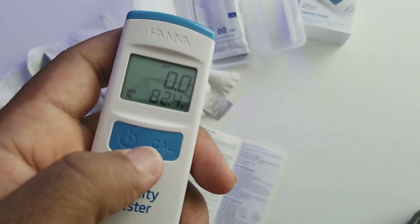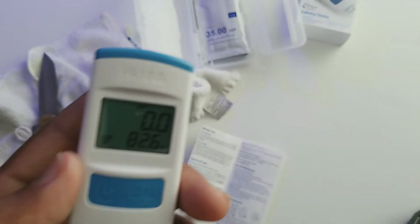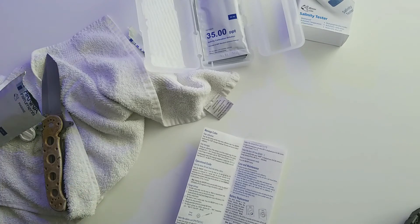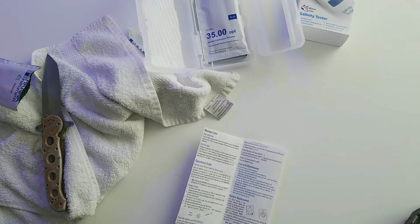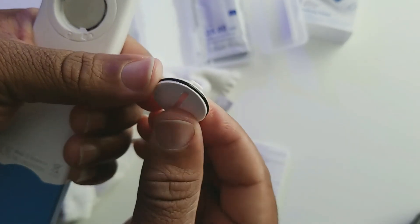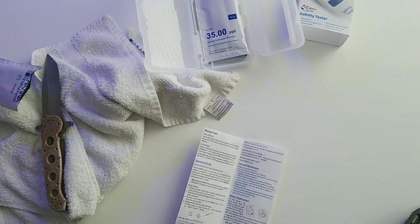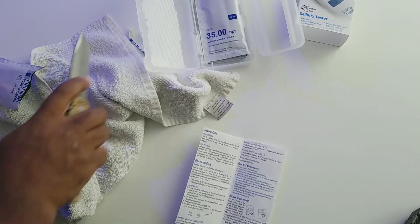That looks to be all set — as you can see it's reading the temperature while it's in the case right now. I do have some salt water and I'm going to go ahead and check that in just a second. Putting the battery door back on — because it's waterproof, this battery door has a rubber gasket around it to keep the water from getting inside, so it is a bit stiff to get on and off. Just be aware, it's not stuck, it's just nicely sealed.